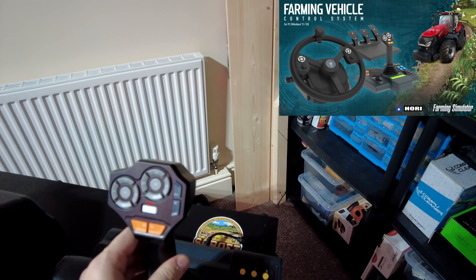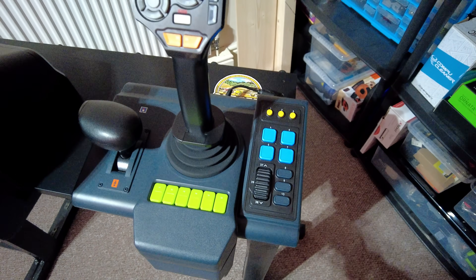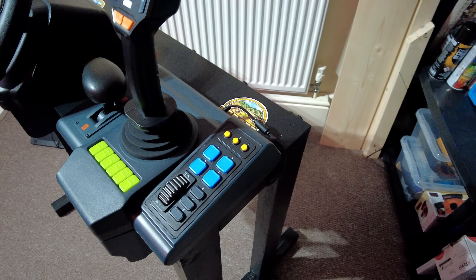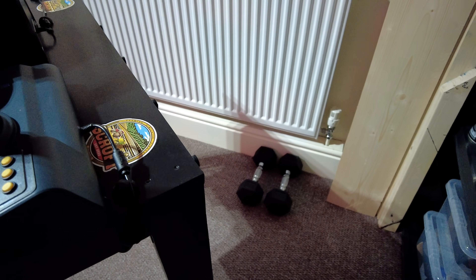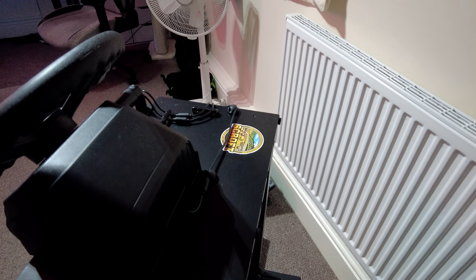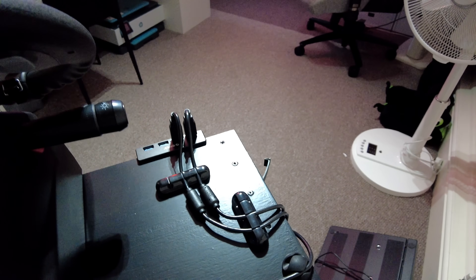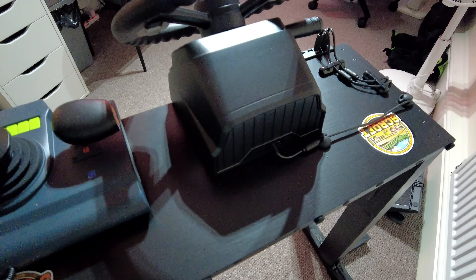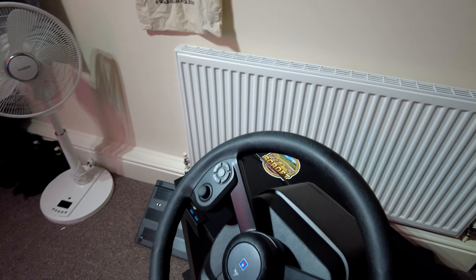I never played with a steering wheel before - I've always used a controller - so it's nice to upgrade. I did get this on release, but I wanted to build a stand first. I actually built this stand over Christmas myself from wood, as you can see in the background. I've done a load of cable management, painted it, sanded it down, and it's brilliant. It makes my life so much easier - now it's just one USB connection.